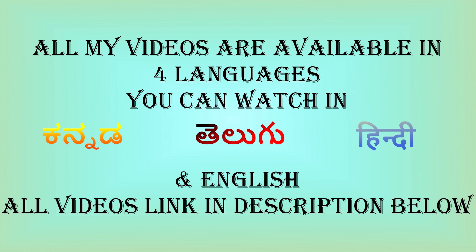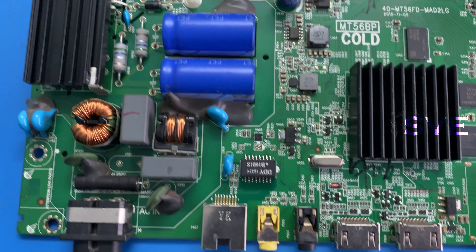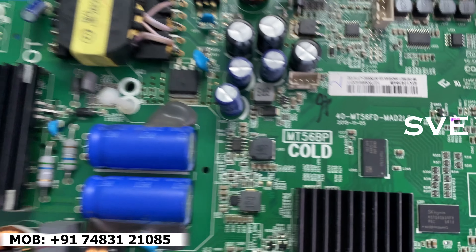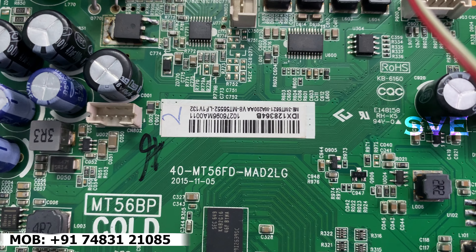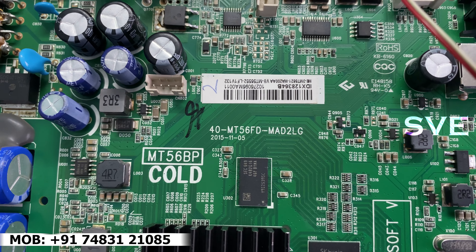Hi! Namaste! Welcome to HV Electronics. Today I bought a board. This one is Intex brand. The same board will come in TCL model also. And this is the motherboard number 40MT56FD-MAD2LG.